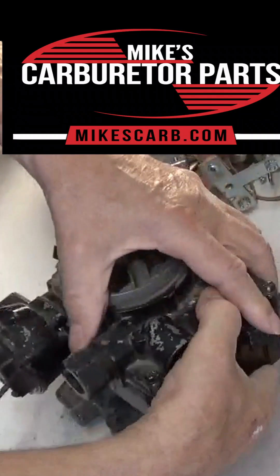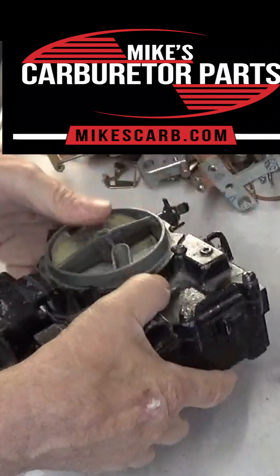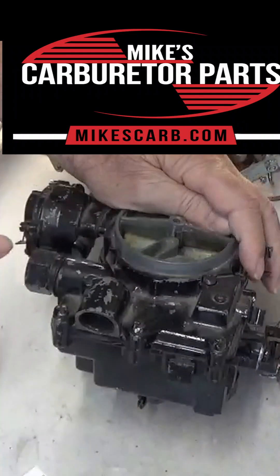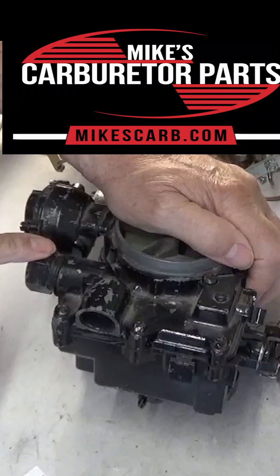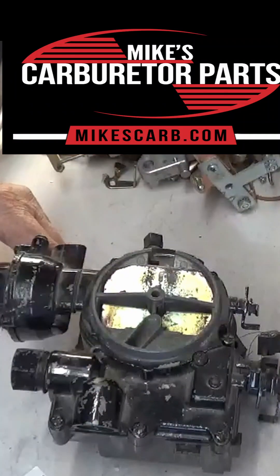Most all of them have electric chokes hooked to them, and the fuel inlet is usually on the side. So back to identification — that tells you it's a MERCARB.